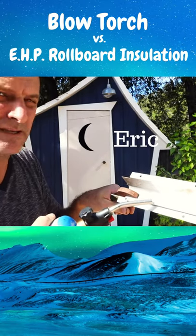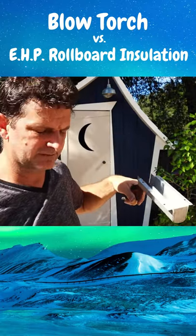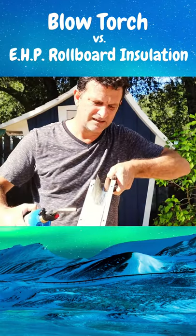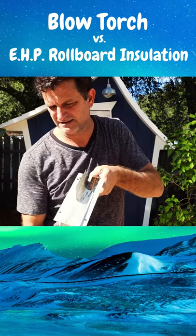I took two ice cubes, I just took a piece of that EHP roll board and dropped it right inside. So I'm going to just try melting the ice cubes. Definitely, definitely insulating, 100 percent. Still not melting.